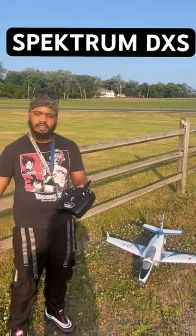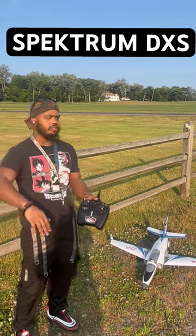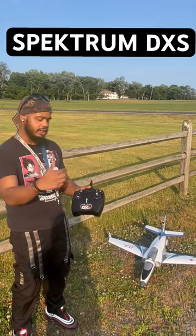A lot of guys have questions about whether the Spectrum DXS ready-to-fly transmitter can take other bind-and-fly products. The answer is yes — it can take all products, any jet, anything that's bind-and-fly with the AR631 receiver in it.